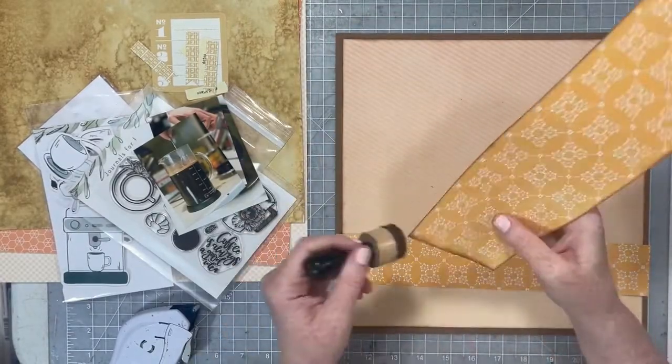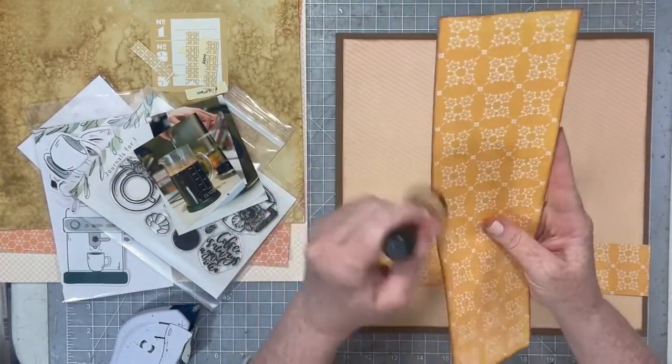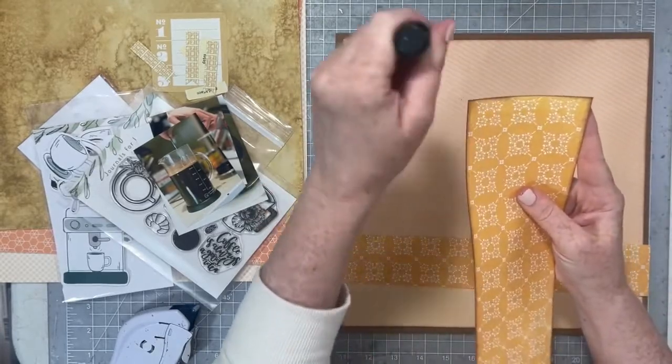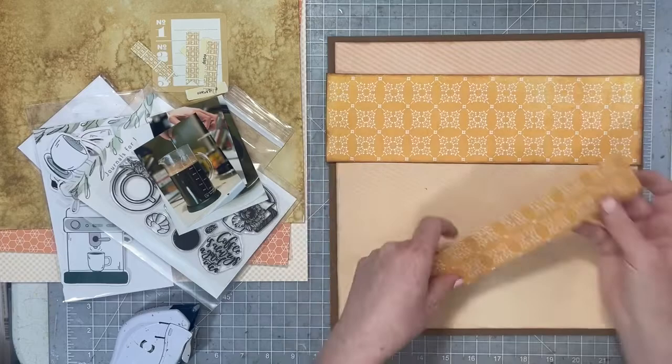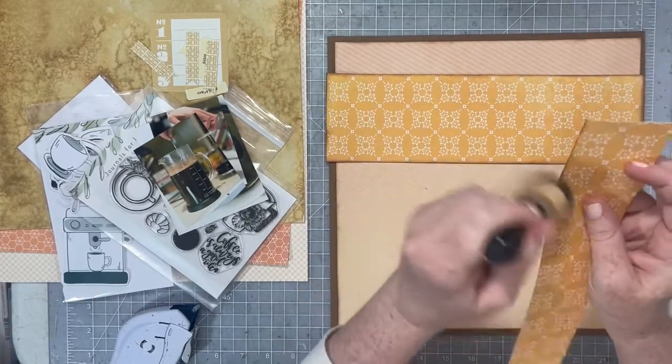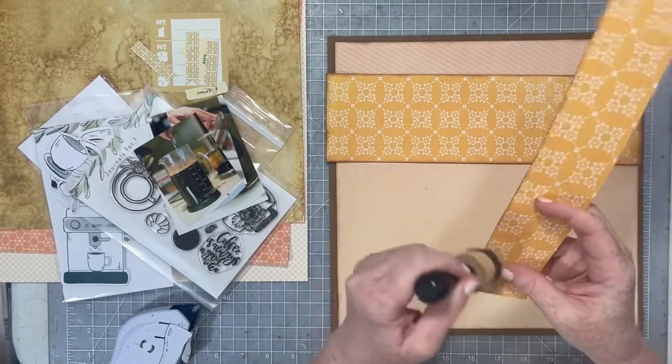The most recent layout I can think of where I used this design was one from last year that I did for a chair on top using a Pink First Studio line. It's really funny that I can remember what layout I used it on last.